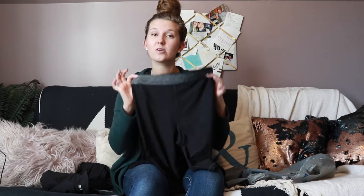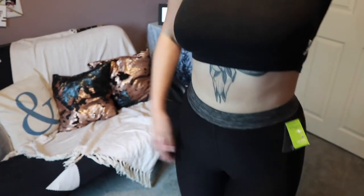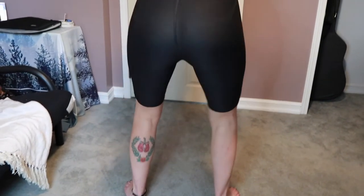The next thing are these core cycle shorts — they're a bit longer and they also rang up at $14.97. I got a small because they didn't have a medium, and they were too small, so I would definitely stay true to size with these. The good part is the waistband clenched your waist, so it was flattering — I feel like they would always stay in place because of that and it sucked you in at a good spot.